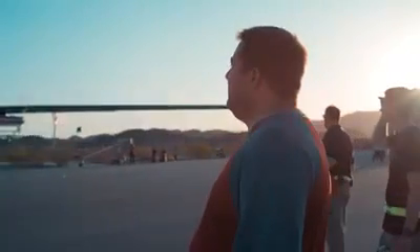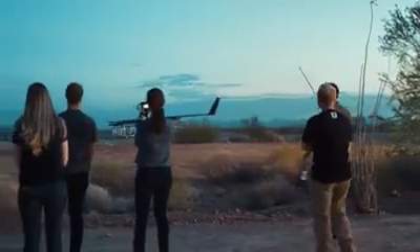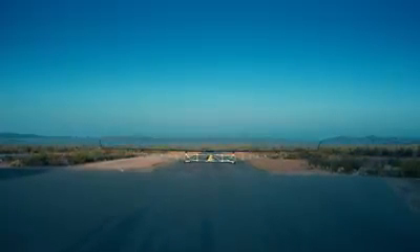We're moving. Commands are coming up. Thirty percent. Forty. Fifty. Full throttle. This thing has the wingspan of an airliner and is gonna fly on roughly the power of three blow dryers.